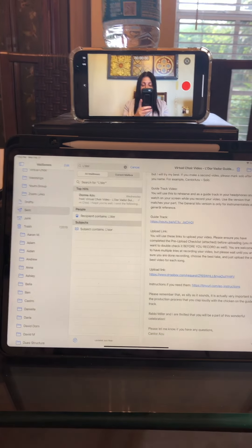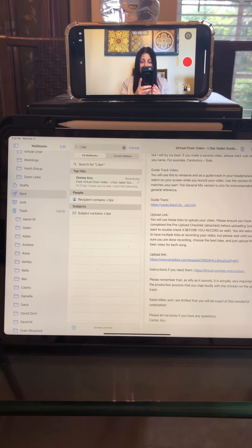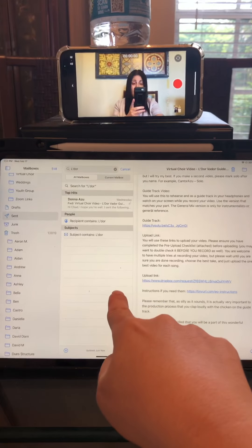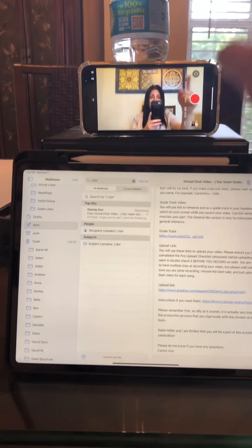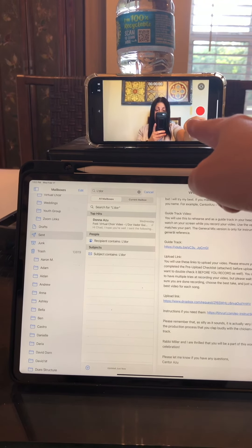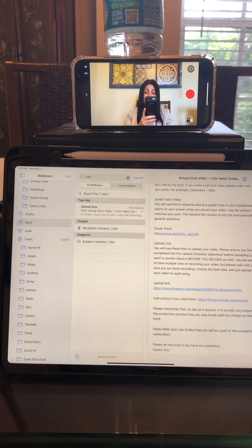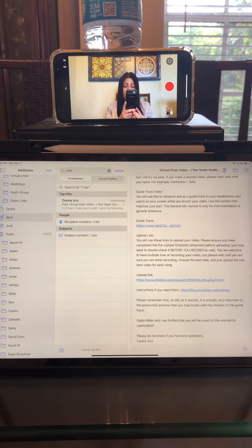It's very important to make sure that you are wearing headphones or earbuds. I'm wearing earbuds connected to my iPad so that when I listen to the guide track and sing along with it, it's not picked up in the video being sent to the engineers. When you listen back to your video, you want to make sure you just have your voice — none of the background music or the singer singing along with you.